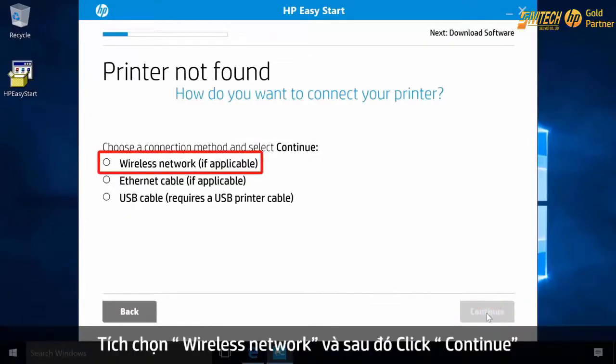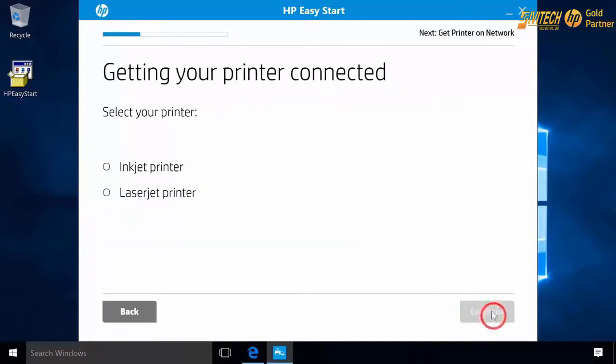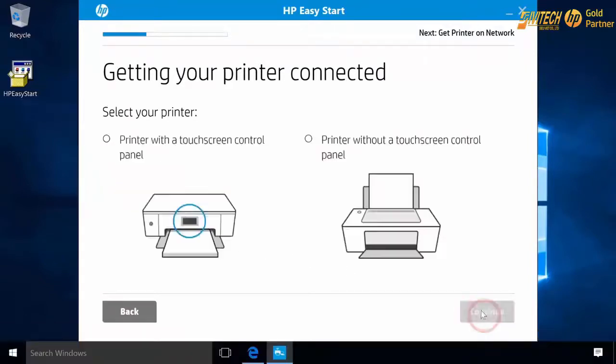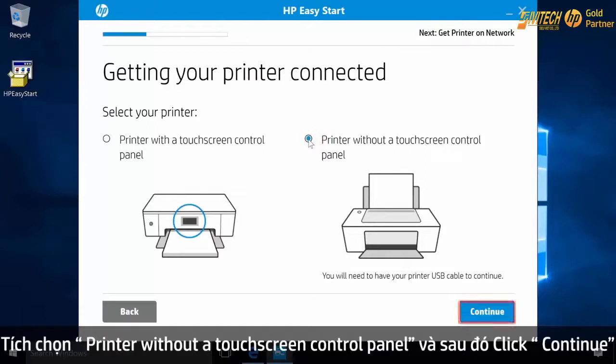Select Wireless Network and then click Continue. Select your LaserJet printer and then click Continue. Select Printer without a touch screen control panel and then click Continue.